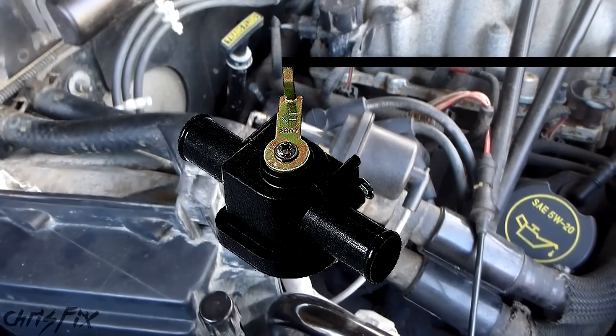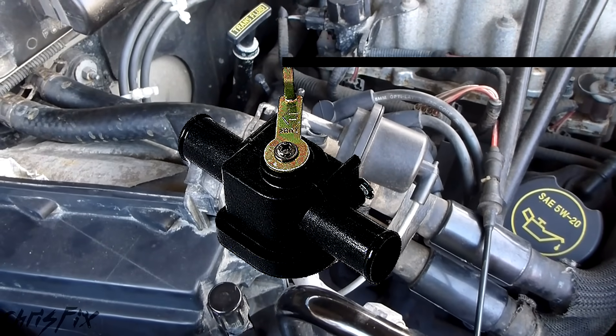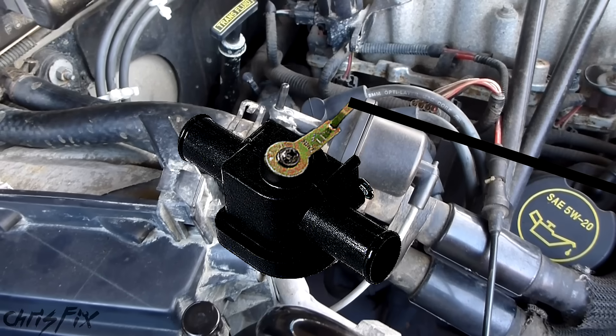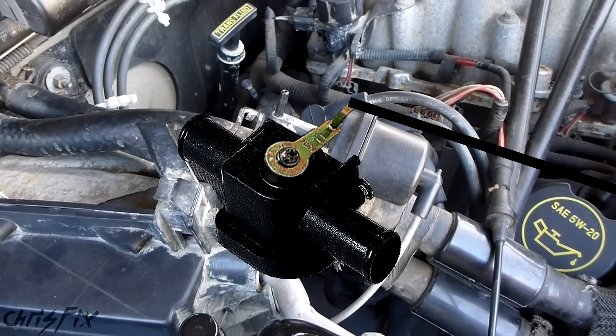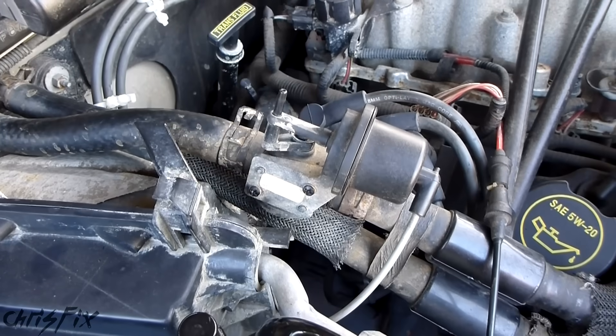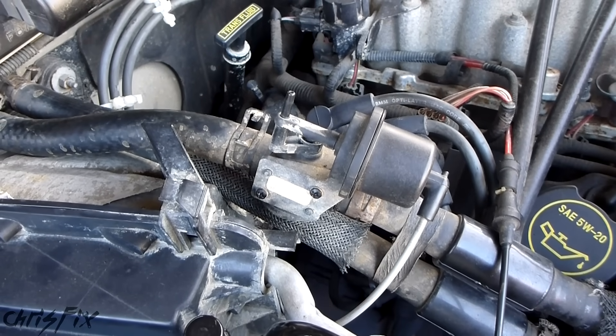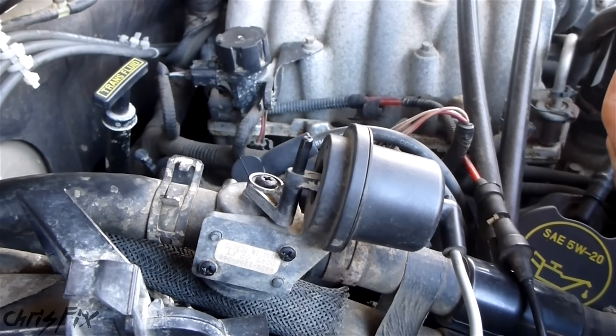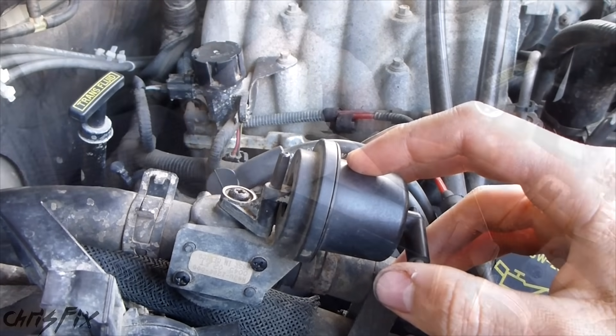If your car has a mechanical heater control valve, when you turn the dial for your heat, you move a cable that opens the valve instead of using vacuum or an electrical motor. This cable can disconnect, and many times you just need to pop it back into place to fix the problem. If you can't find a heater control valve, your car might not use one, so don't worry. In my case this works fine, so let's move on to the next thing to diagnose.